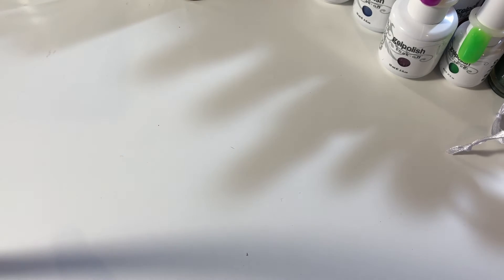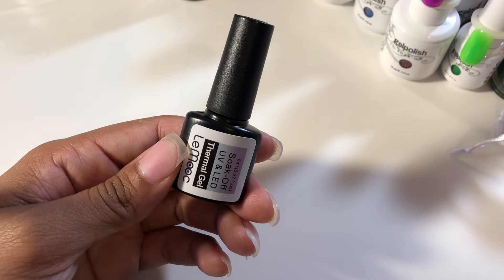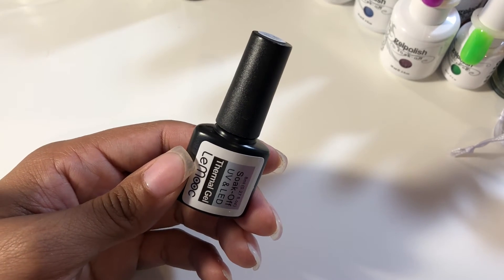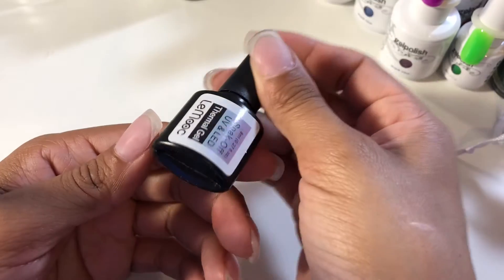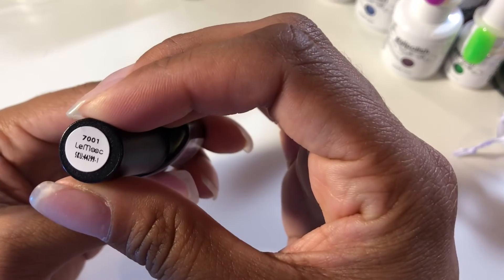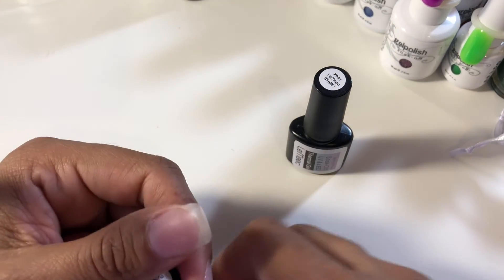I decided to get a whole bunch of smaller gel polishes in different colors. Starting with this thermal — it goes from purple to a light pink, and it's number 7001. I'm putting it in the lamp to see if it turns for you guys. I also got this pretty yellow with a matte effect.